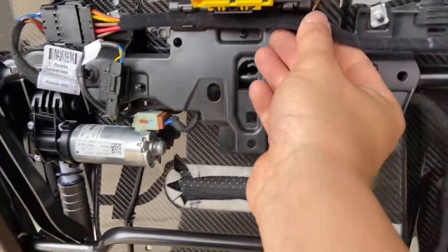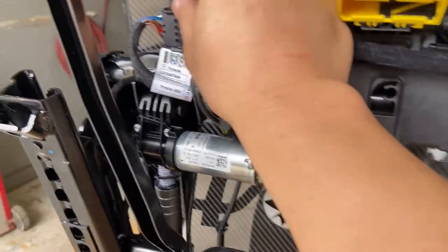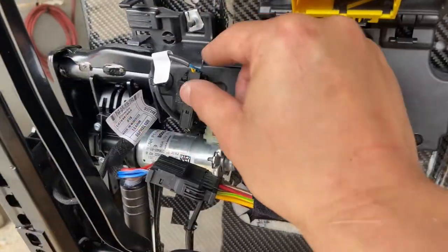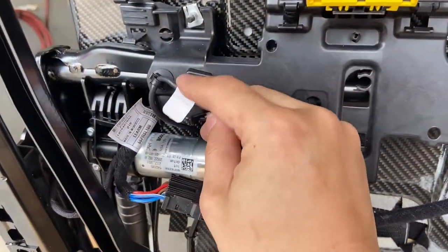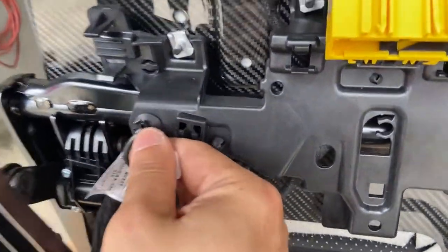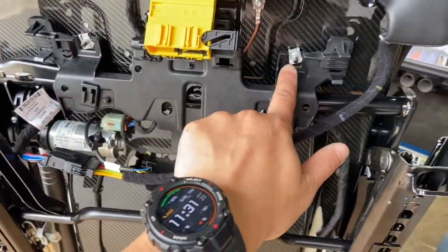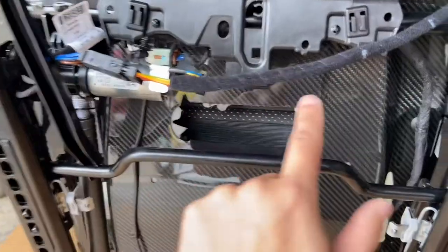We'll pop off this clip, this clip, and this connector, and release the harness. Just push upward on this connector — it comes off — and give this one a tug to release. To remove this plastic piece, we need to remove five screws: one, two, three, four, and five.